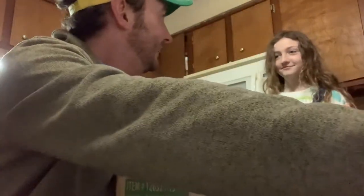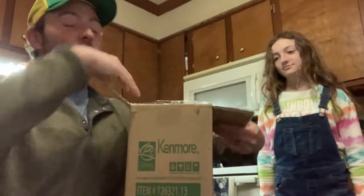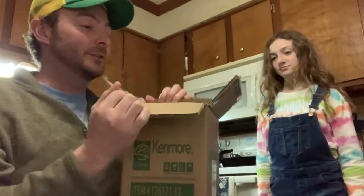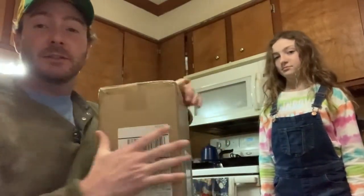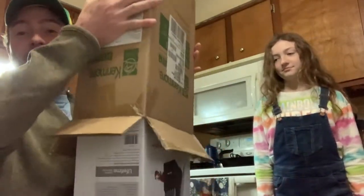Do you know what a cutlery kit is? No. This is going to be pretty amazing. I found that Kenmore has a store on Amazon, so I can still get Sears Kenmore items on there, because at this point there's no Sears left in our area.